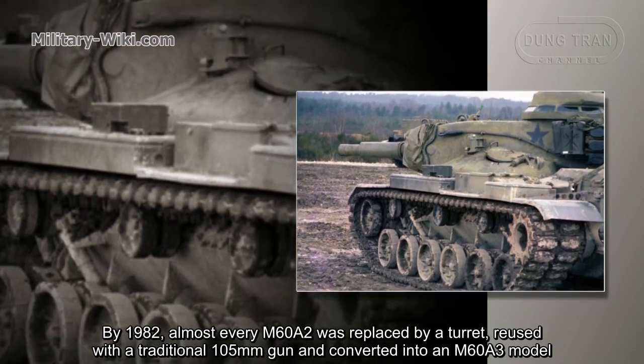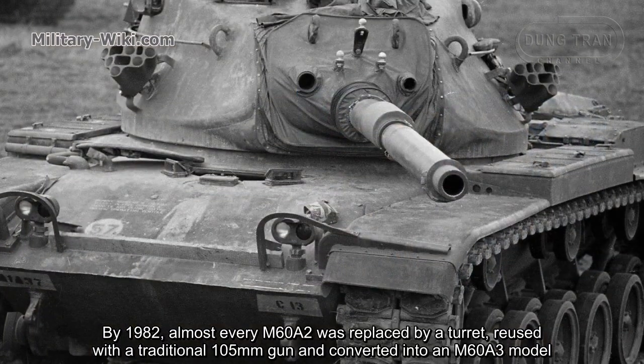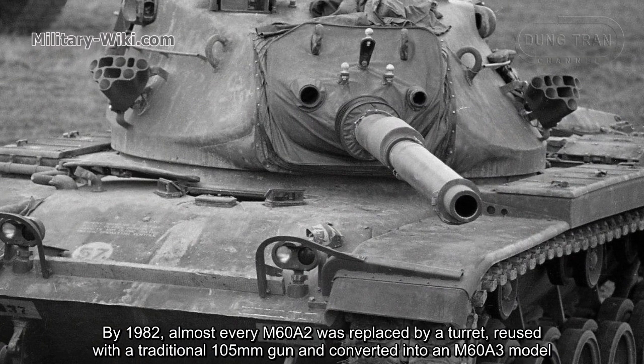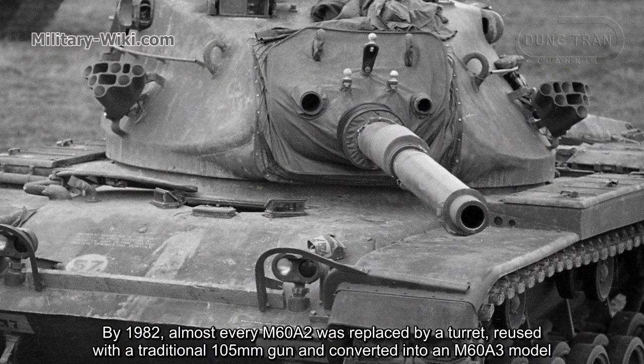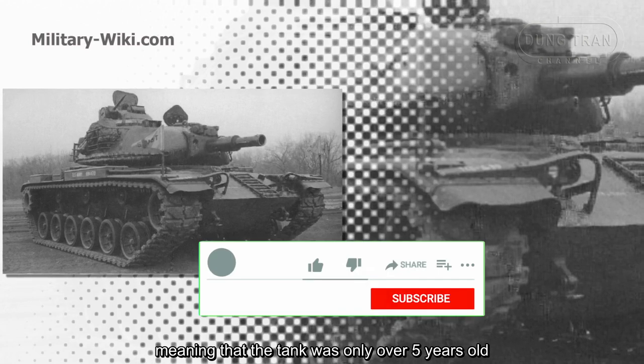By 1982, almost every M60A2 was replaced by a turret, reused with a traditional 105mm gun and converted into an M60A3 model, meaning that the tank was only just over 5 years old at the time of its retirement.